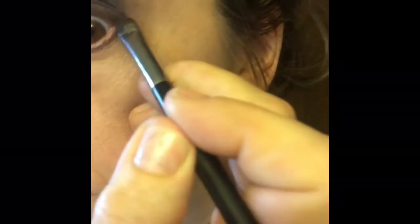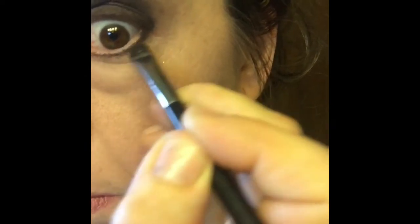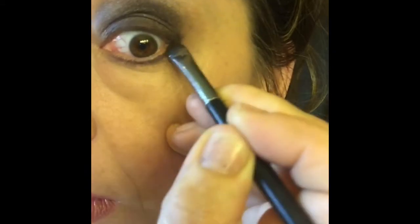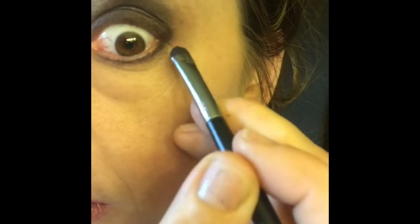Use a smudger brush in your black charcoal color and apply it over the lower lash line. If applying false lashes, do those first and then apply the charcoal over the lashes. If no lashes, go ahead and apply over the liner.